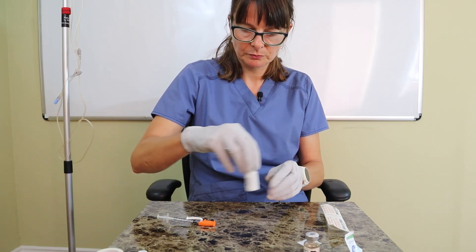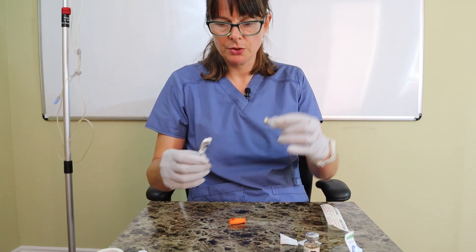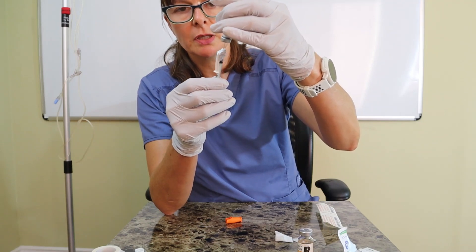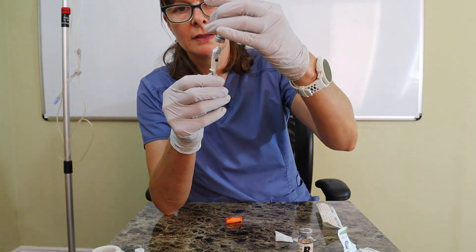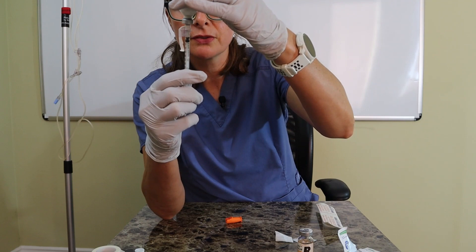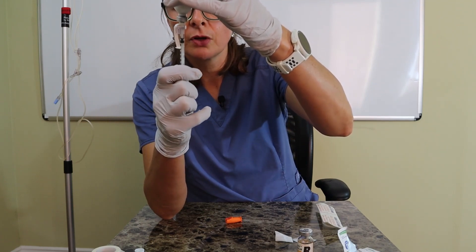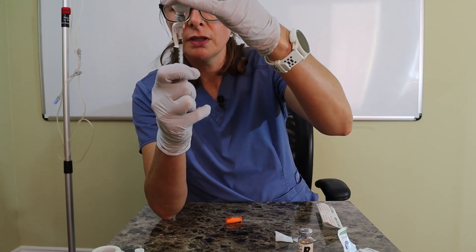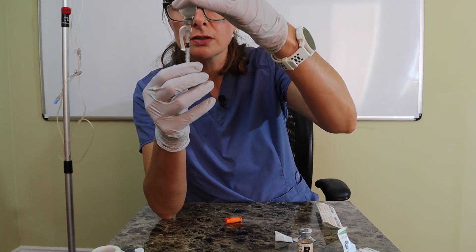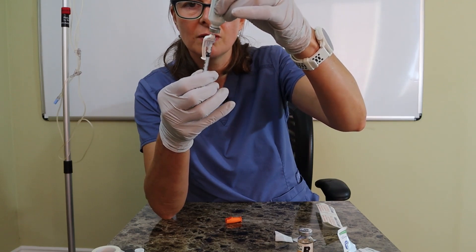Now I'm ready to withdraw my 10 units of NPH. No additional air is needed since I've already done that. I carefully insert the needle and slowly withdraw the 10 additional units, bringing the total to 15 units on the syringe. I'm at 15 and I don't see an air bubble, so I withdraw my needle.